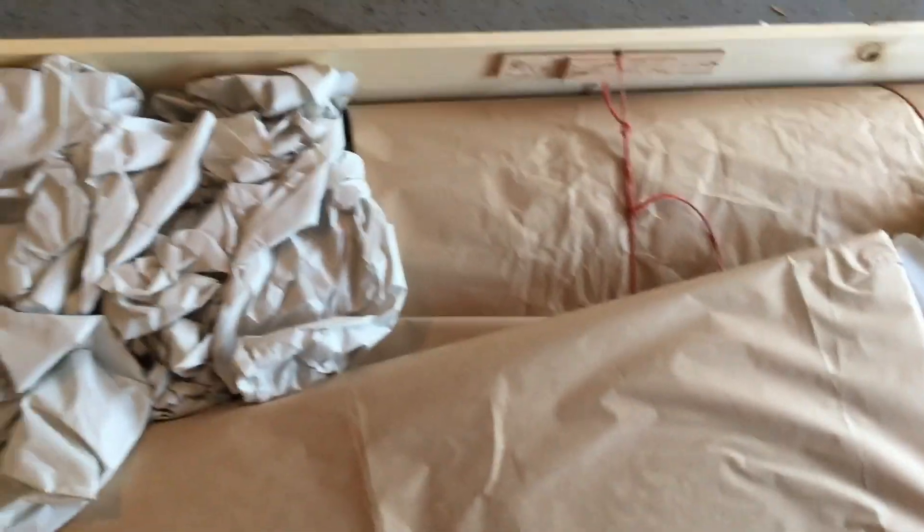Like everything else they do, they package this stuff really well. There are going to be some wing tips in here - this will be our skins, control surfaces. There will be a couple of ribs in here. So the process continues, just taking this packing paper out. And like before, we will go through all of this packing paper just to be sure that nothing is missed.